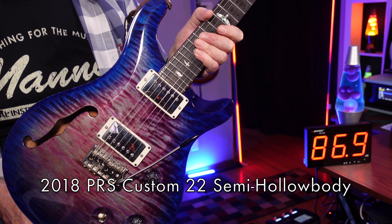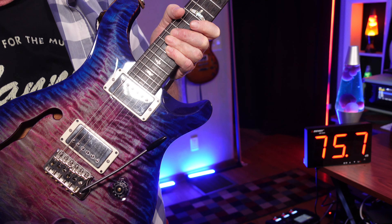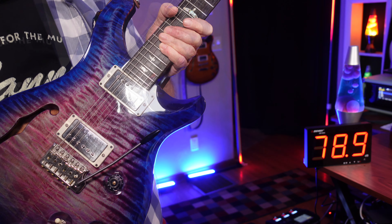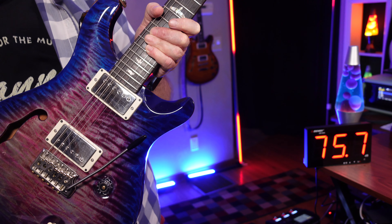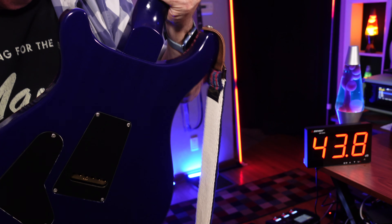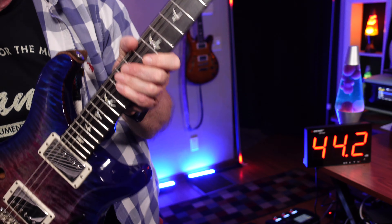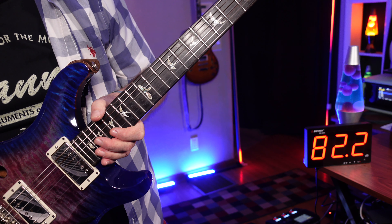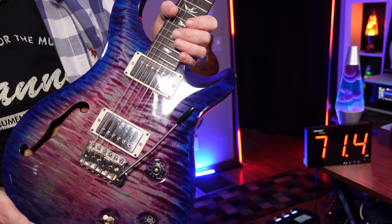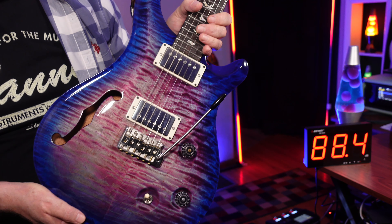This is a 2018 Paul Reed Smith Custom 22 Semi Hollow Body. I got this one early this past summer after I had sold off a lot of my old gear. I had been looking for a Custom 22 Special Semi Hollow, but one of the PRS experts at the gear page told me that unless I really needed that third pickup, to go for a Custom 22 Semi Hollow Body instead because it was much better. So I changed my search parameters and found this one that had been listed for three months. See the back? Blue. Blue neck. Headstock. The price had never changed on it, but it wasn't outrageous and was right in line for expected prices for this model. This violet blue burst was just gorgeous, so I just paid the price that the seller was asking. It arrived a few days later — wow!